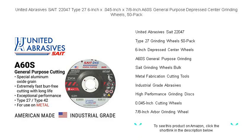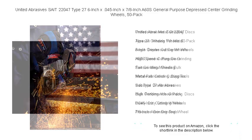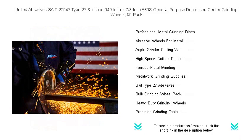With an A60S grit, these wheels are designed for speed, efficiency, and longevity. Each pack contains 50 premium wheels constructed from durable materials, engineered to withstand tough metal fabrication tasks.